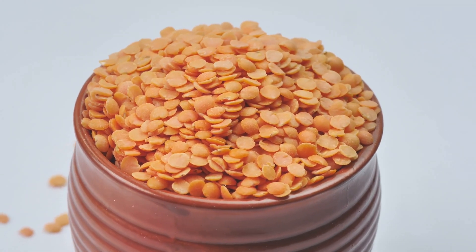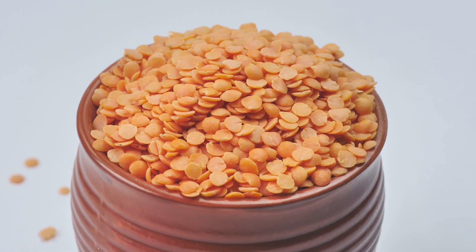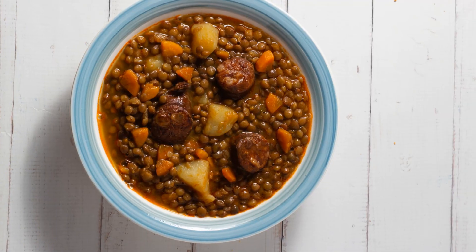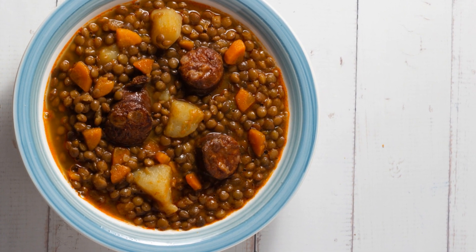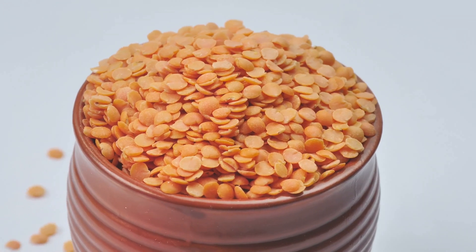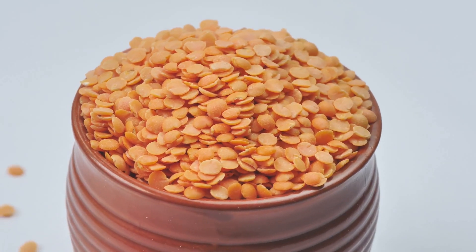Lentils are nutritional superstars. They are packed with plant-based protein, making them an excellent choice for vegetarians and vegans. They are high in fiber, promoting digestive health and keeping you feeling fuller for longer. Lentils are also a good source of iron, which is essential for carrying oxygen throughout your body, and they are rich in folate — a B vitamin crucial for cell growth and development.